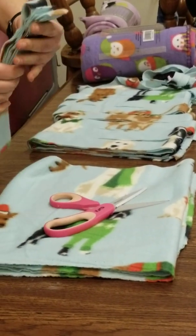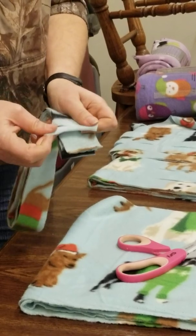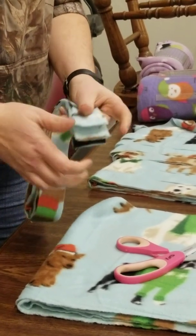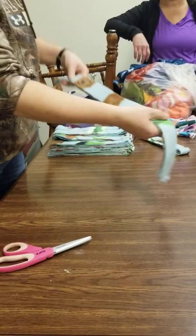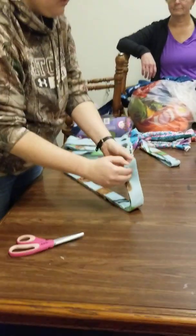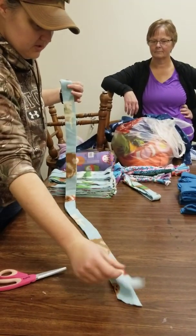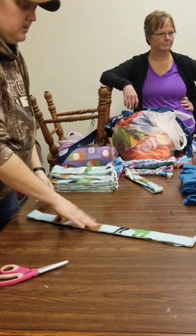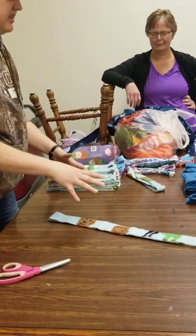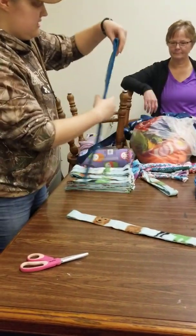It doesn't stretch this way, but you pull it this way, it does. With two strips per set here, which makes it super easy for pulling them apart to start doing braids. Especially when you're first learning, you kind of want two different colors so it's easy to tell them apart.